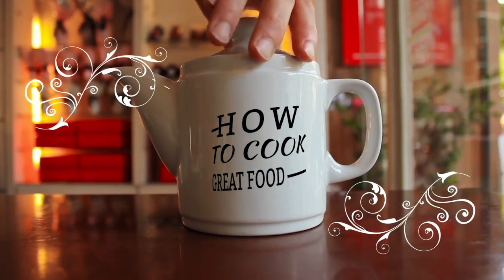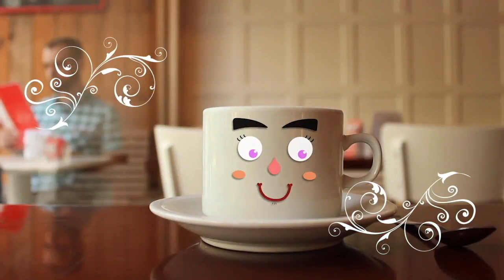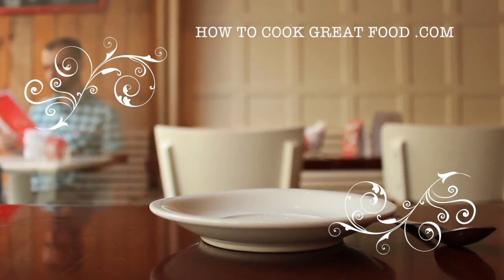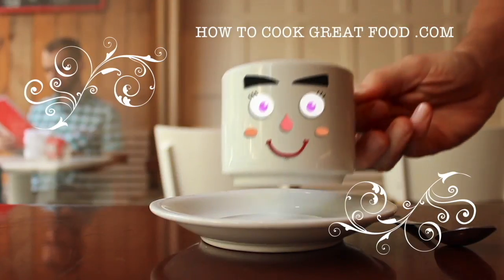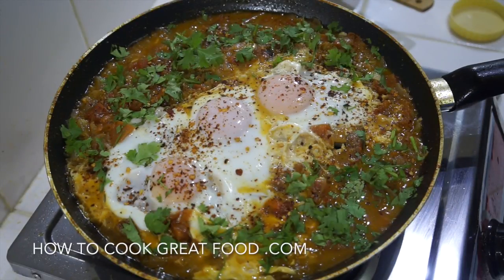Hello and welcome to how to cook great food. With thousands of recipes and millions of views, why not subscribe to our channel and join the family. Welcome back once again to howtocookgreatfood.com — if you haven't already, please click that button and subscribe to our channel.